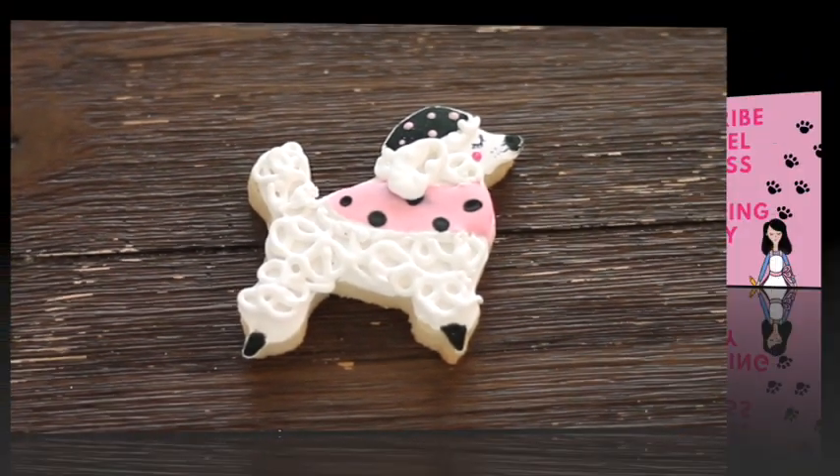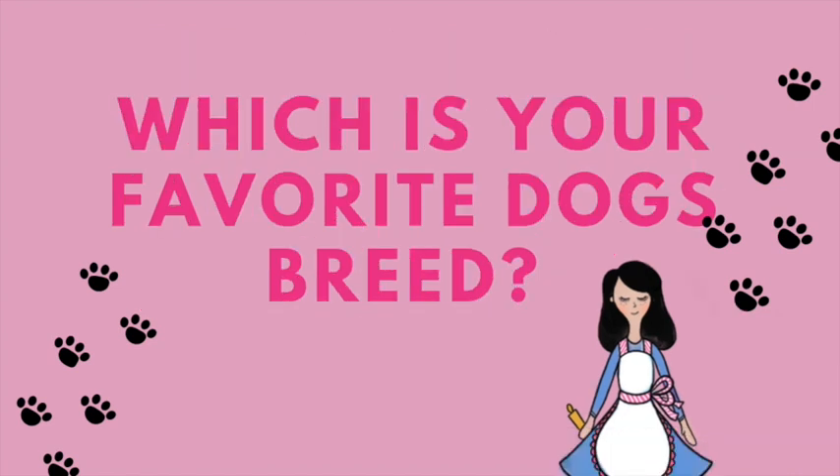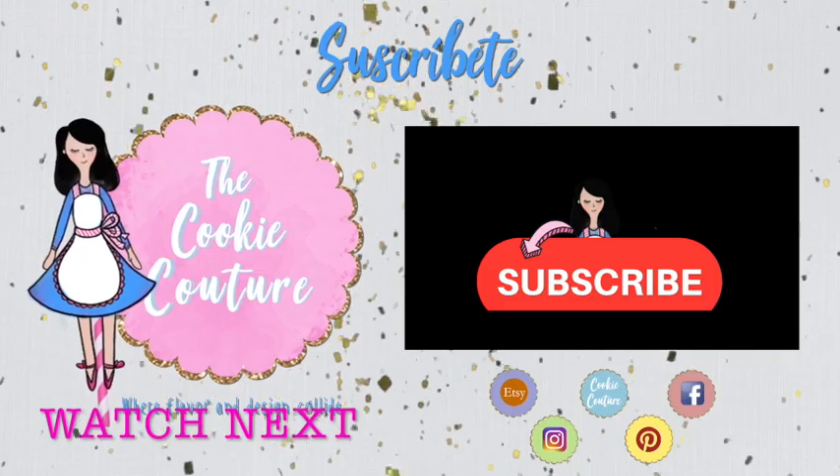I hope you like this video. If you're new to my channel, please don't forget to subscribe and push the notification button. Don't forget to let me know which is your favorite dog breed — maybe I can make a cookie just for you! My favorite ones are the Chihuahuas. See you next time, and thank you so much for watching. Bye bye!